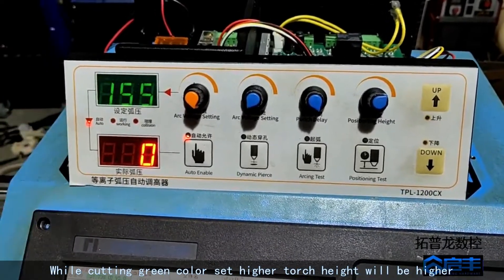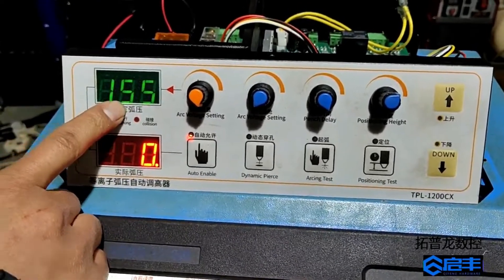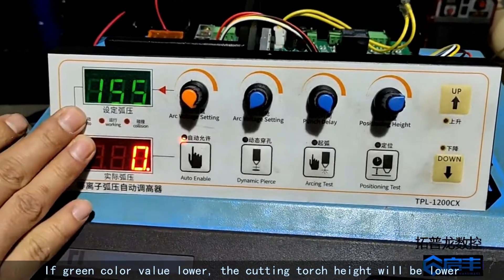While cutting, if the green color value is set higher, the torch height will be higher. If the green color value is lower, the cutting torch height will be lower.